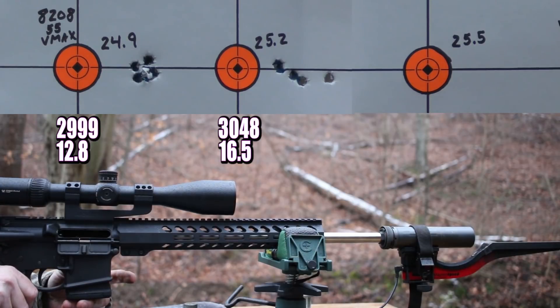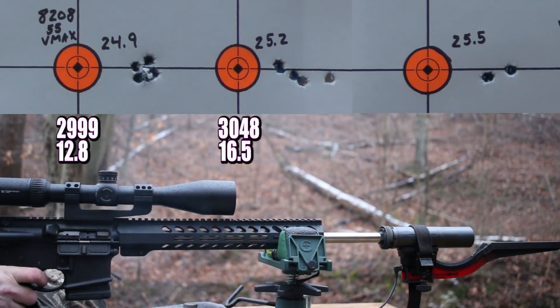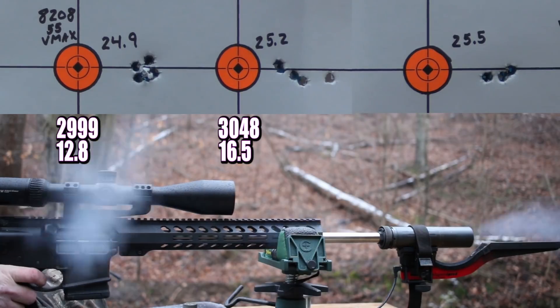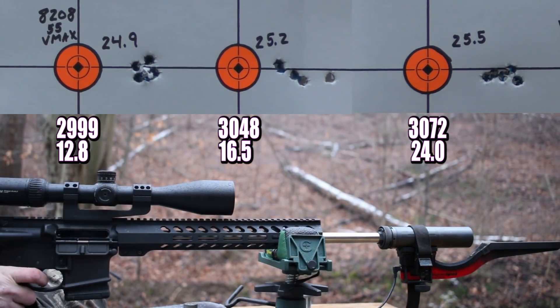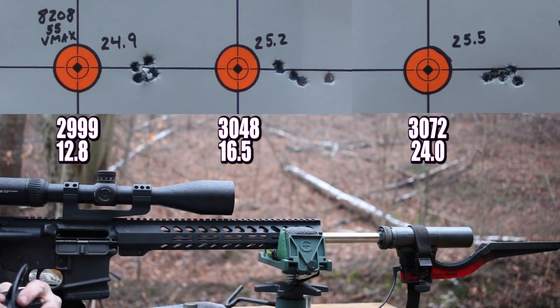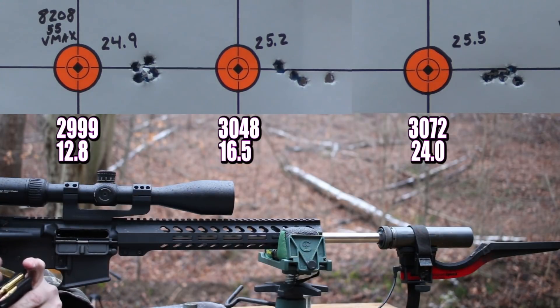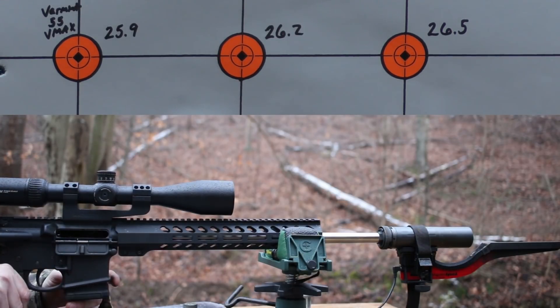25.5 grains is our last charge with 8208XBR. Our final velocity there was 3,072. With 8208XBR our standard deviation numbers just got crappier as we went, but the groups were good — I'm pretty happy with those results. So let's move on to PowerPro Varmint — first up is going to be 25.9 grains. Let's see if the good groups continue.